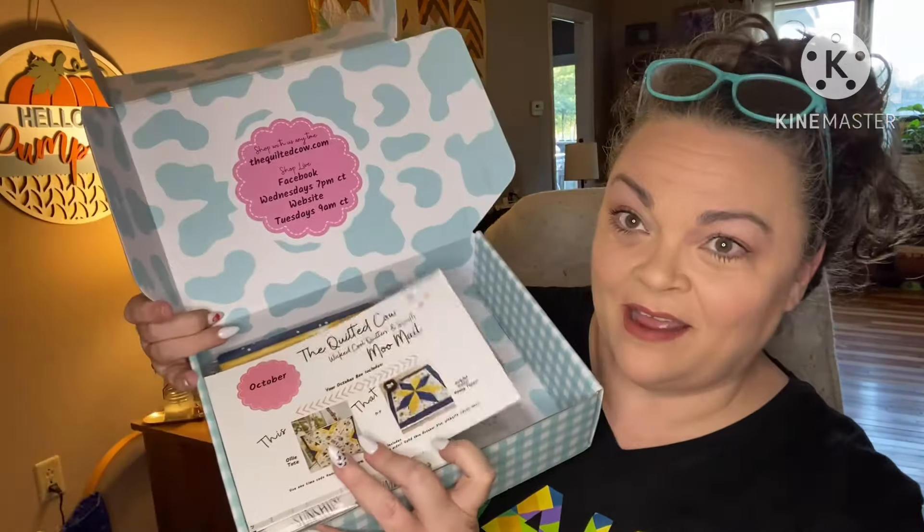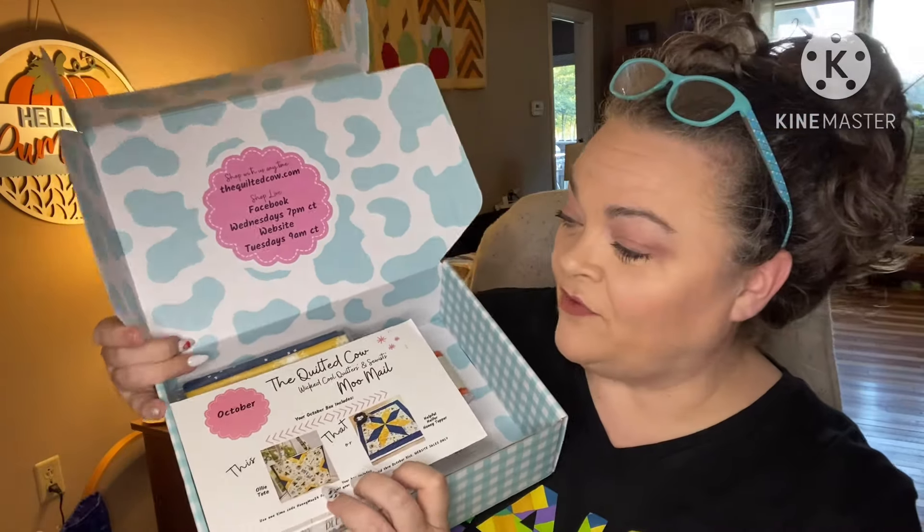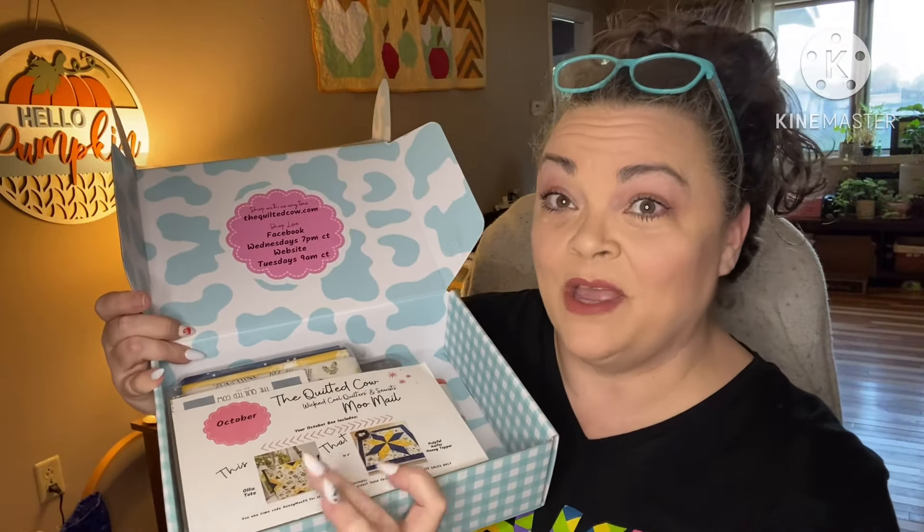Enough of admiring the box, let's get into it. This is $60 a month. It is a quilty subscription – this is my second ever, I'm very new to it. This is what it looks like when you open it up. In the first one we had a this or that, and this time we have a this or that too. I hear tell that's what she usually does – gives you two different options. Shop with us anytime at thequiltedcow.com.